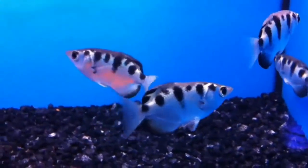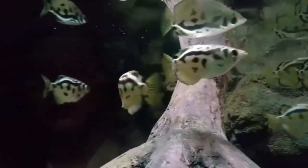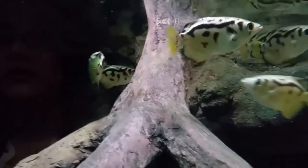If you're looking for an archer fish, it's not much. There are many fish I'm looking for. The archer fish is a clever fish.